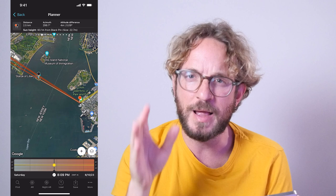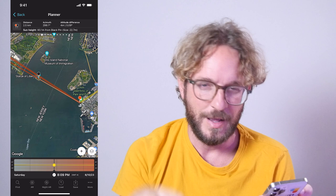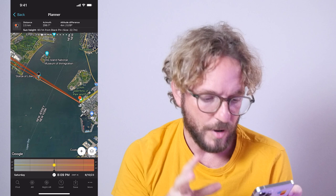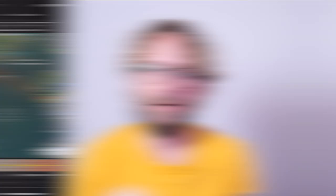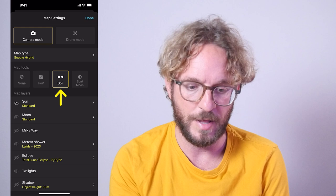Now that I have the shooting spot and date and time, let's plan the focal length. Because this is going to be a silhouette of the Statue of Liberty and the torch against the sun, I want the silhouette to be sharp and the sun to be exceptionally sharp too. Let's switch on the Depth of Field map tool — tap on map settings, then under map tools tap on DOF, and with this tool I can plan the focal length and depth of field.